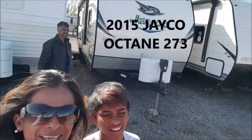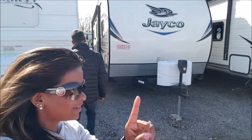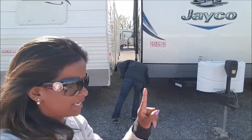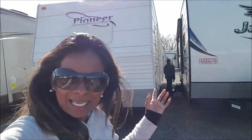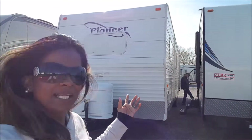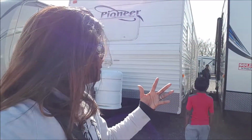We have upgraded from our 2014 Gulfstream Track and Trail, 17 feet, to the Jayco Octane Super Light 27 feet — this is the Octane 273 Super Light. We couldn't keep the 17 feet on our driveway, we had to put it in storage anyway, so we decided if we're putting it in storage, we want something nice and big, and we narrowed it down to the 273.